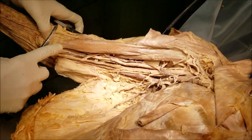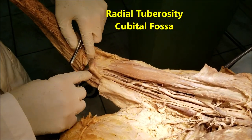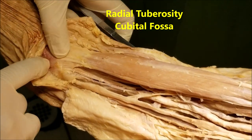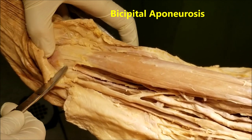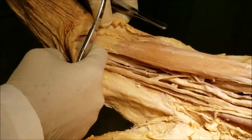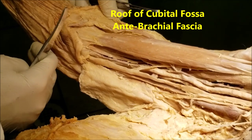The tendon comes down and gets inserted. The main tendon inserts onto the radial tuberosity of the radius inside the cubital fossa. Medially, it gives an expansion referred to as the bicipital aponeurosis, which forms a roof of the cubital fossa and merges with the antebrachial fascia.